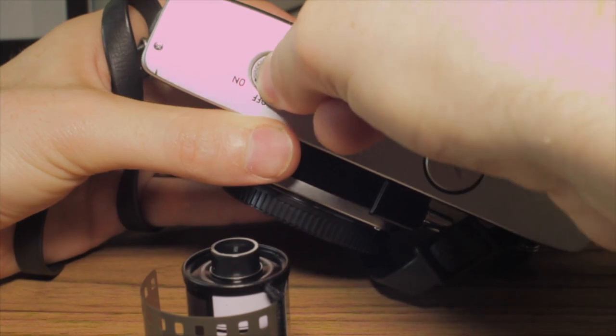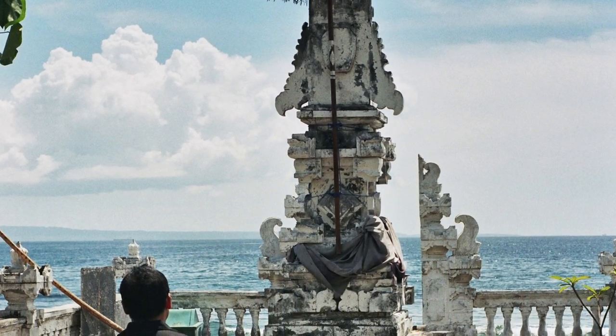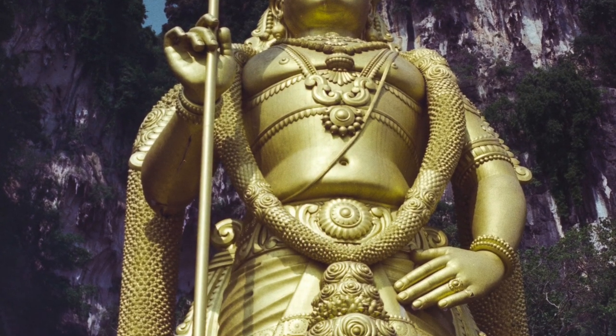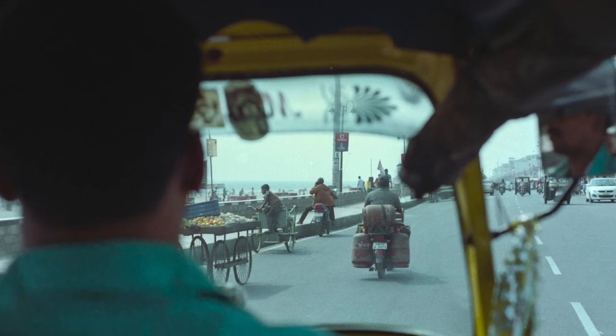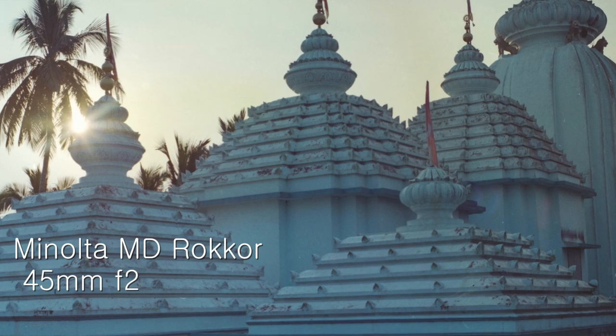I took this camera with me overseas on a trip. First up was Bali, Indonesia. As you can see, with film you get fantastic dynamic range, which is the difference between light and dark colors. We then did a stopover in Kuala Lumpur, Malaysia, before flying off to India. All these photos were taken with the Minolta MD Rokkor 45mm F2, which is a fantastic prime lens.